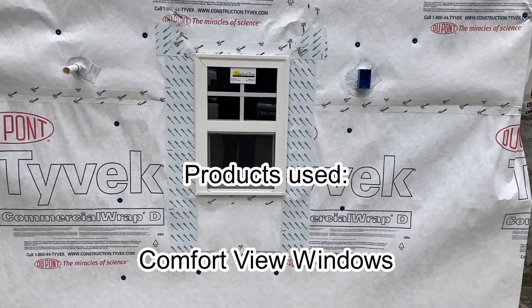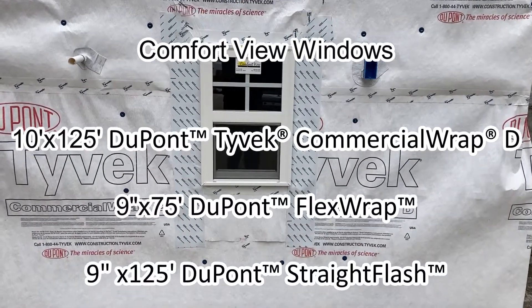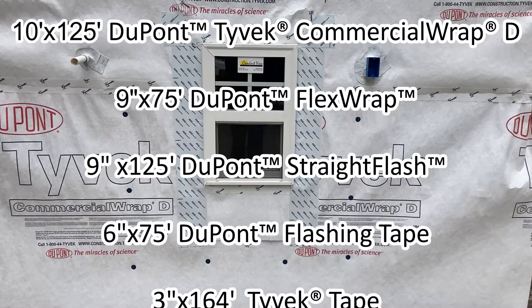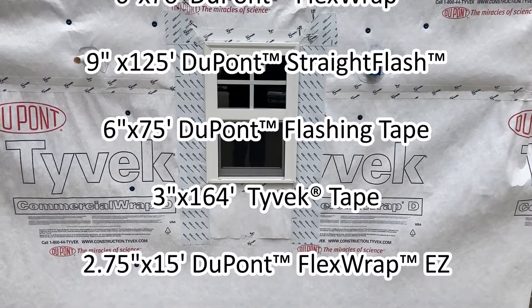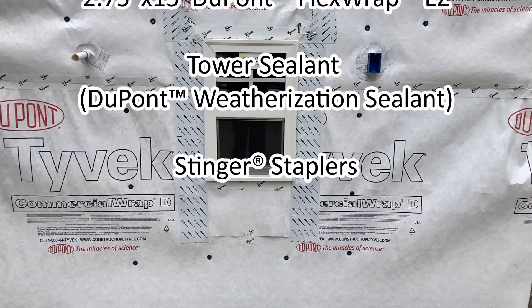The products used today were Comfort View Windows, DuPont Commercial Wrap D, DuPont Flex Wrap, DuPont Straight Flash, DuPont Flashing Tape, Tyvek Tape, DuPont Flex Wrap EZ, Tower Sealant, and Stinger Staplers.